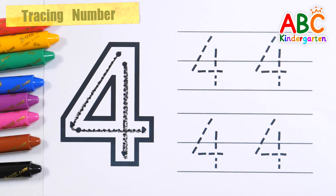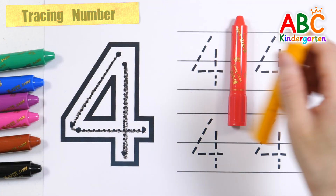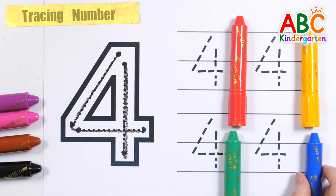This time, write the number 4 four times with red, yellow, green, and blue crayons.